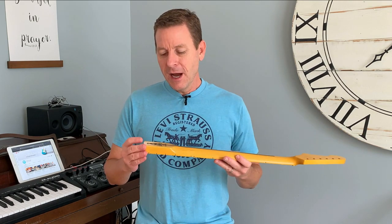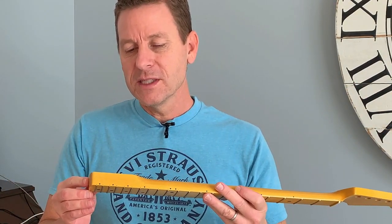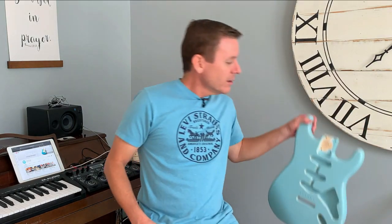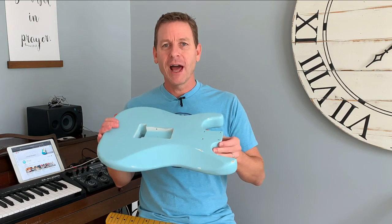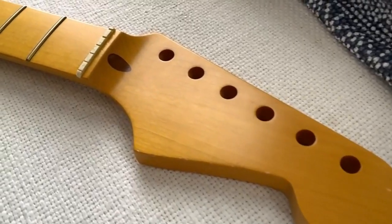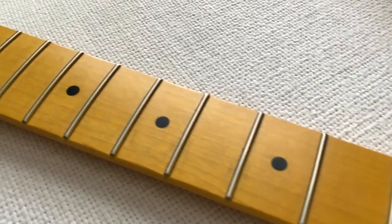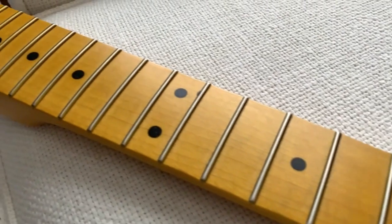They sent me a couple different finish options — unfinished, a natural oil-based finish the same kind Fender uses, and a couple other things. But I wanted it done in nitro lacquer. So this is the unfinished look right there, but I had them send it to MJT — MJT Age Finishes. I've got one of their bodies right here. Killer relic nitro lacquer finish bodies and necks. This is a Daphne Blue Strat, and I wanted a nitro lacquer finish on this. So they did the aged nitro lacquer. I didn't really want much aging — just a couple little nicks and scrapes but nothing much — so I'm able to wear it down naturally instead of being all beat up.